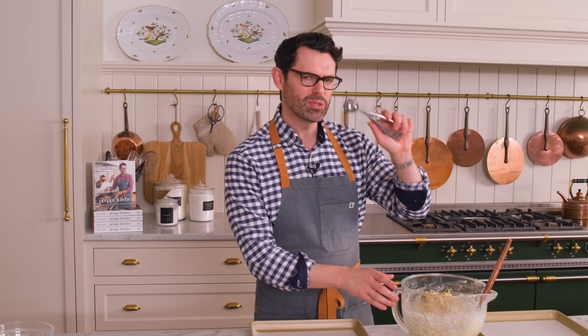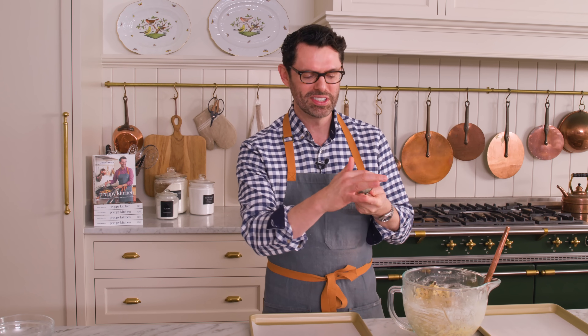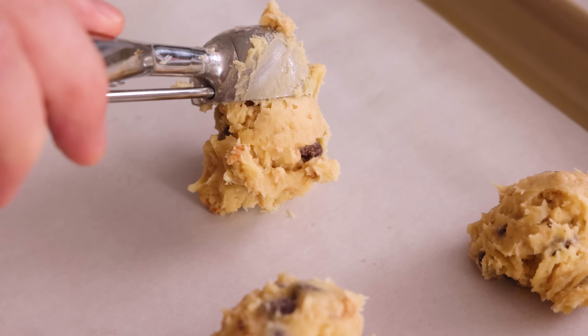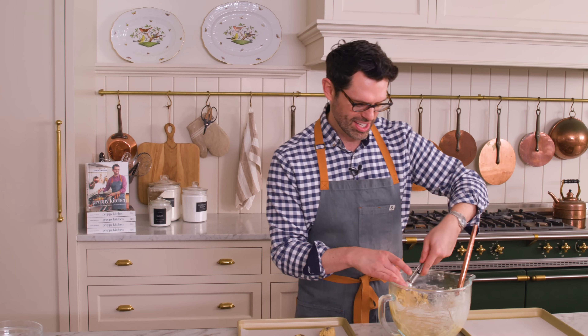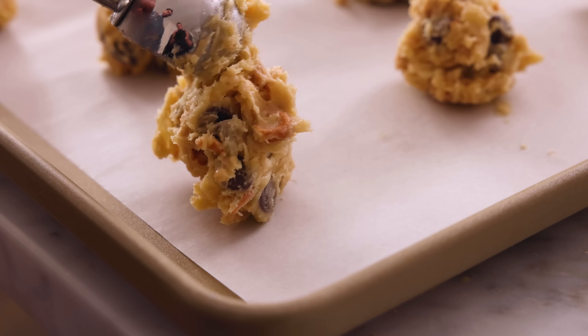Grab your lined baking sheets. We're going to bake these a tray at a time, but first we've got to portion them out. We're going to scoop our dough into two tablespoon-sized bits — this is a one and a half tablespoon-sized scoop, so I'm just doing a heaping. Space them out about two inches apart. These cookies look a little homely right now, but they could look glamorous and beautiful with the addition of some toppings, which we'll do next.